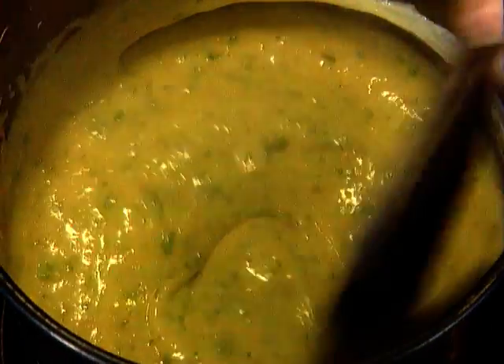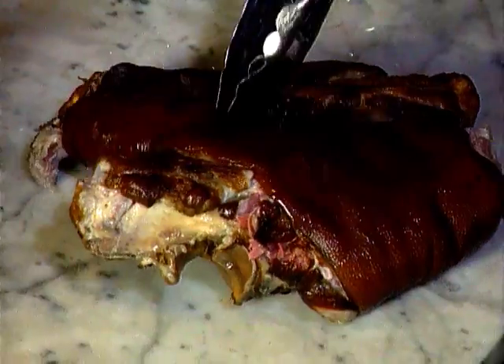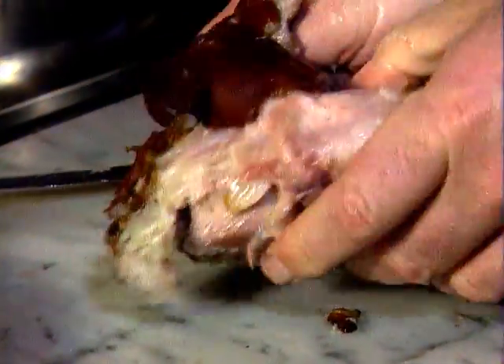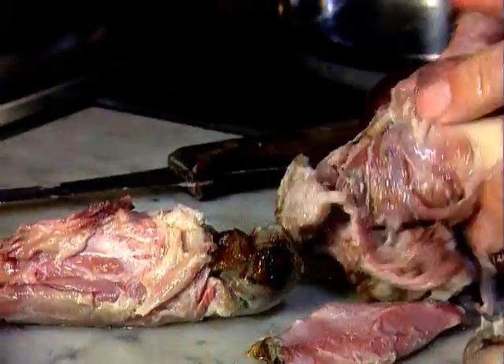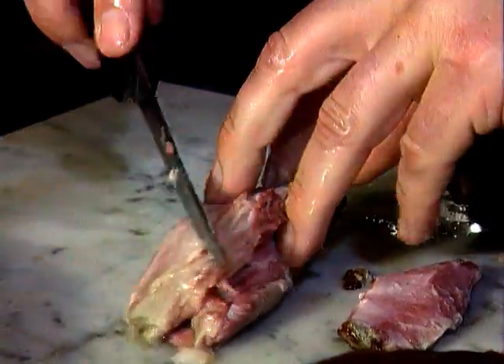Bliss! And there it is. Once the hocks are cooked, they're allowed to cool in the cooking water. Then they're removed, drained, and I prepare them for serving. I simply remove the skin and fat, and the lean meat should just fall off the bone — exactly as it's doing here.